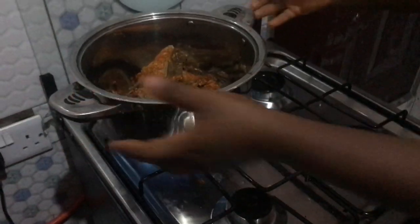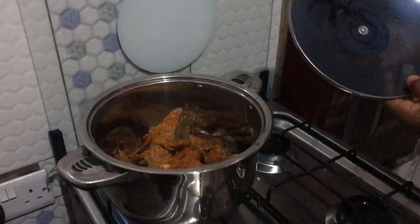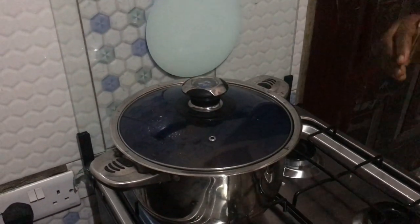Okay, so I'm going to cook my snail and stockfish. Remember, I've already added seasoning, salt, pepper, and onion. I'm going to cook it until it's done, then I'll be right back.